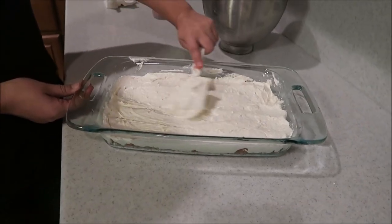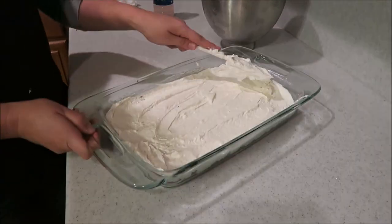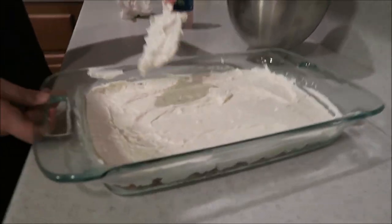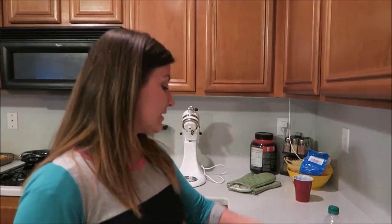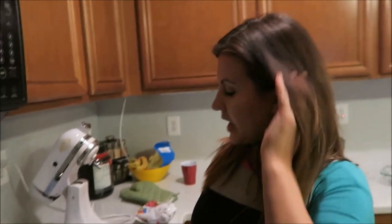That looks good — doesn't that look delish? It's not done yet though, we've got one more layer to go. The raspberries help balance the sweetness because they're more tart, so it evens out the taste.